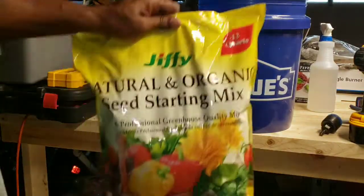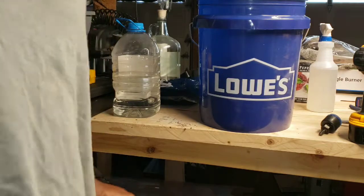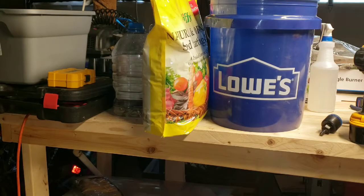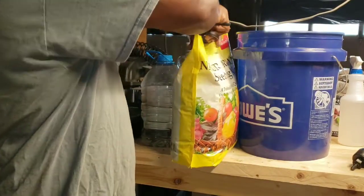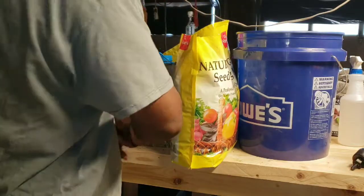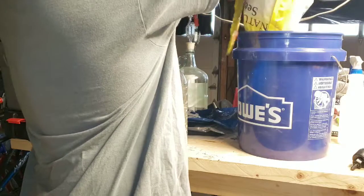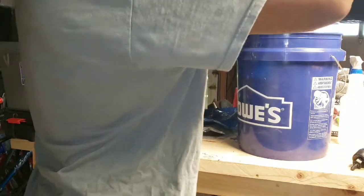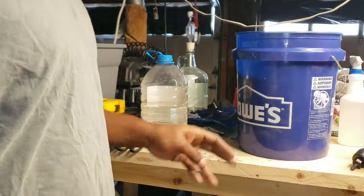This is what I use for my medium. I'm going to open this bag up and dump it all inside of here. You will need two bags of this, but my main purpose is to show you guys how to get your flower pot started.